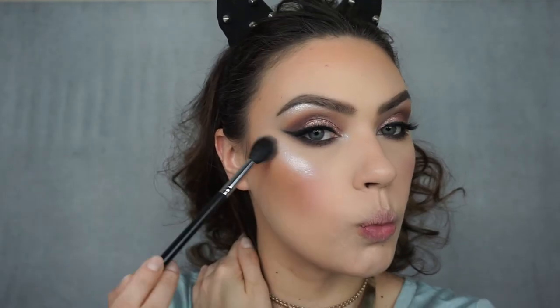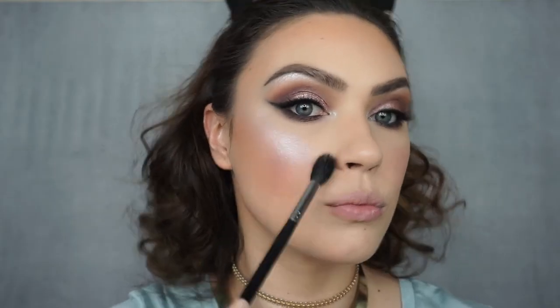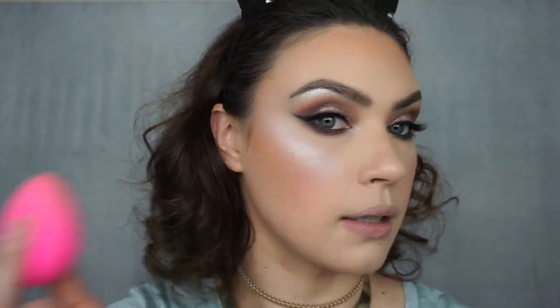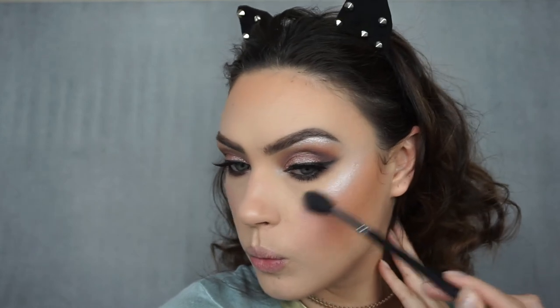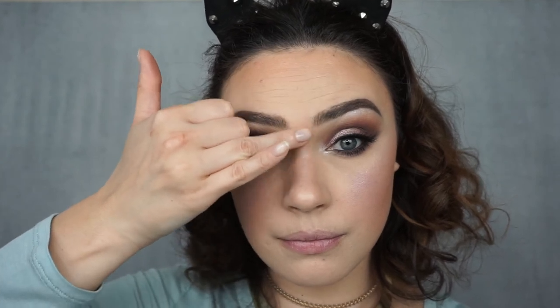Now I'm going to take the same shimmery shade we used for the brow bone highlight and highlight my inner corners. Before we highlight I'm going to take my MAC Fix Plus and spritz my whole face with it. Then for highlighting I'm going to take the top row on my Morphe M501 palette, mix all three shades together, and highlight the tops of my cheekbones. Holy moly — I'm going to need this highlight to take a little seat! And then I'm going to highlight the bridge of my nose as well as my Cupid's bow.